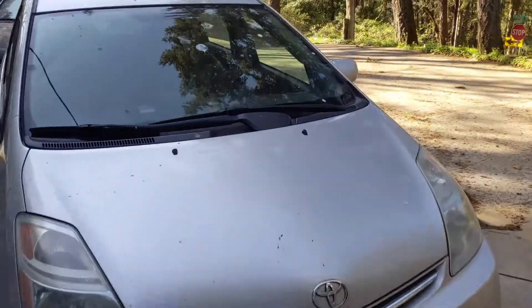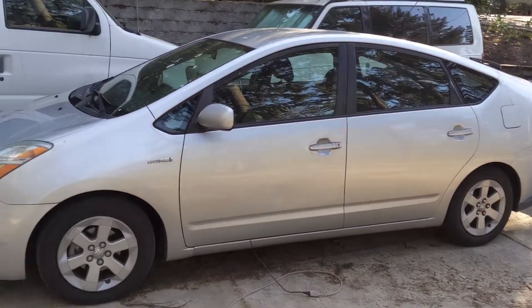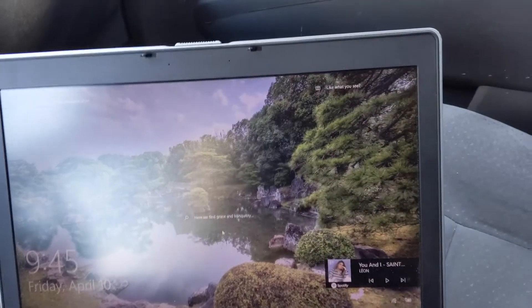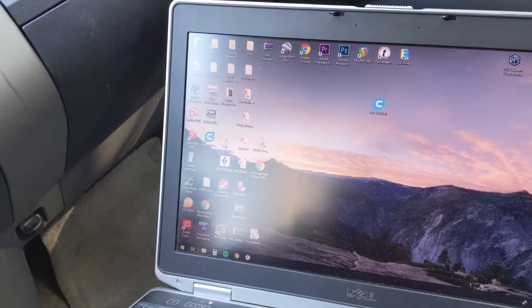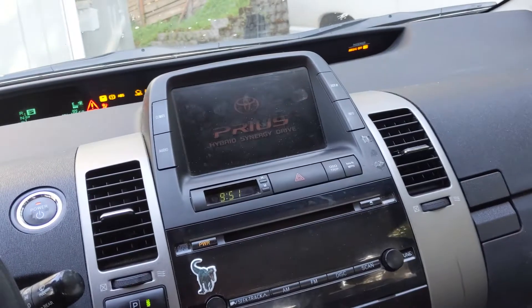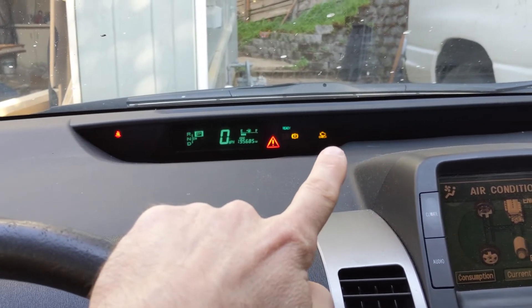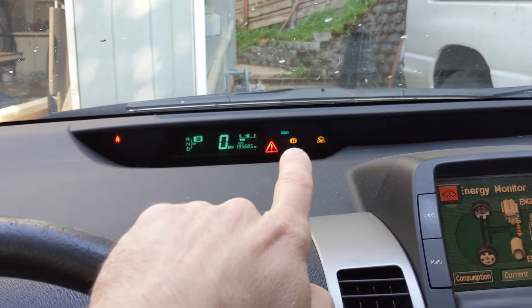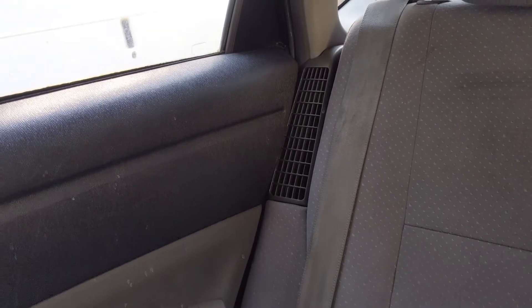I just picked up another Prius — this is our third. It's a 2006 with 195,000 miles, good tires, drives really nice, but I think it's got a battery problem which I'm kind of looking forward to fixing. I'm plugging the car into my computer right now to do a little bit of testing using the Tech Stream software. It's got the red triangle of death and a check engine light.